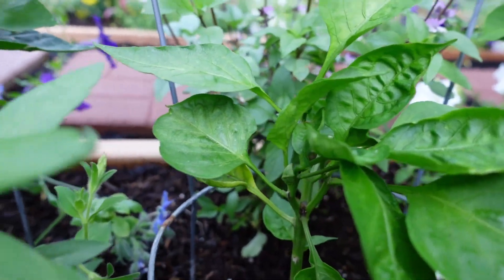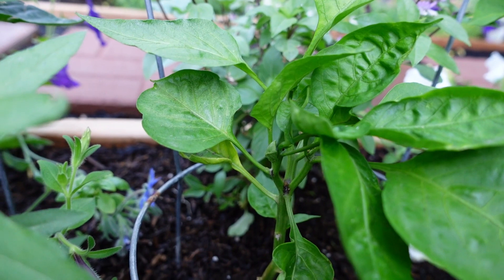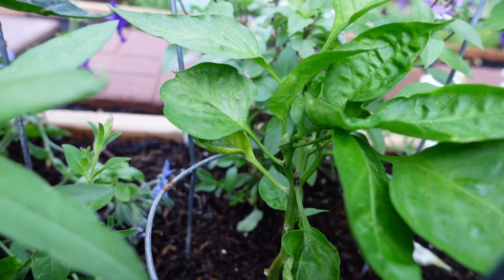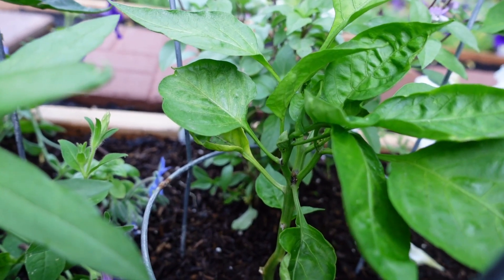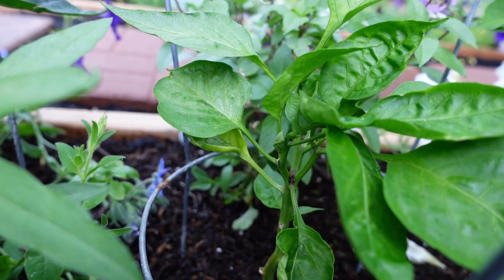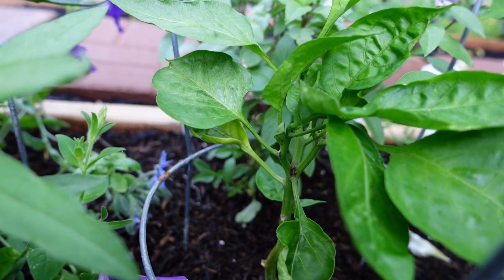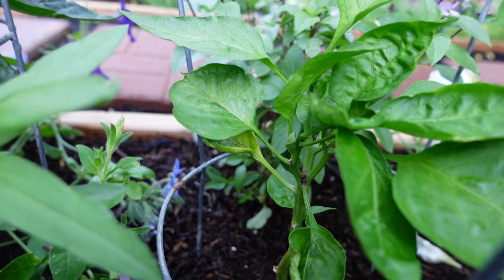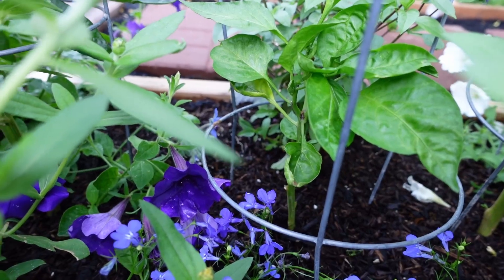Moving right along to our California green bell pepper — the sweet little runt of our family that I keep nurturing and hoping will grow someday. He may just be the little guy in our garden that does nothing but provide beautiful greenery and hope. He's growing and has some leaves on him, but I don't know if he's going to be fruitful. I'm not giving up hope. We'll wait and see if it becomes the green bell pepper of our dreams. If not, we'll still love it all the same. It is significantly smaller than the others.